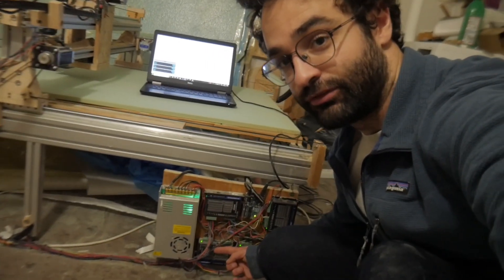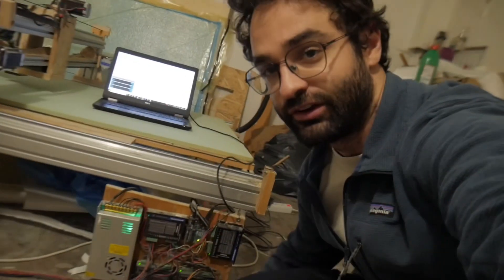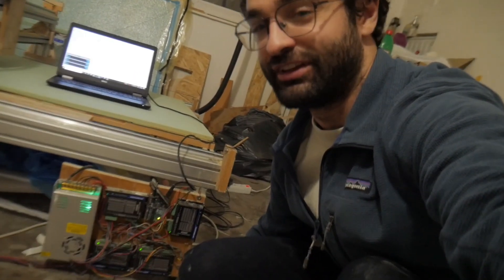The Arduino is right here by the floor — maybe not the best spot, but that's where I mounted it for now. It's a bit of a mess of wires. I didn't do such a professional job organizing everything, but it's done the job for me so far.